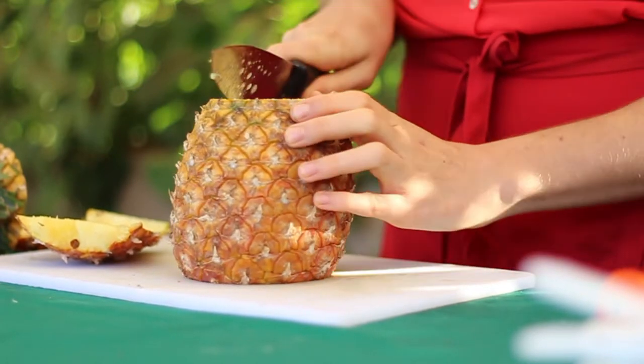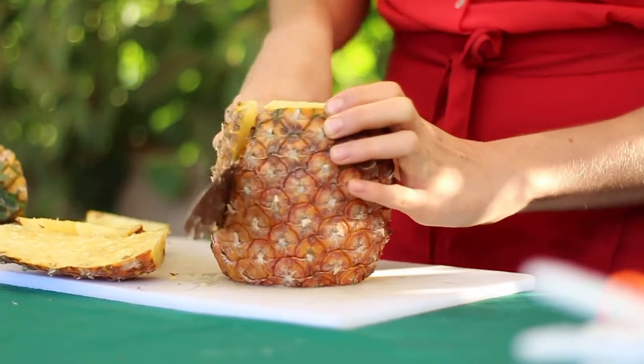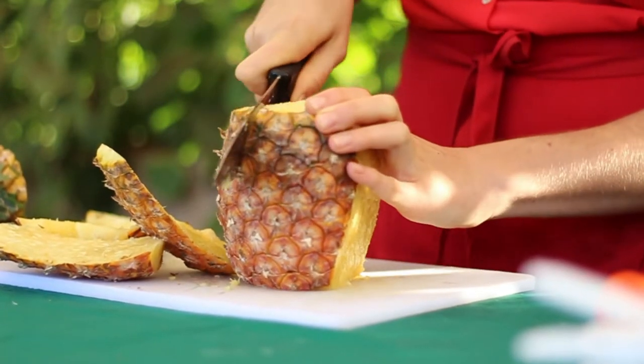Next I use my knife, which needs to be sharpened, and I peel around the outside. This is one of the fastest ways to cut a pineapple.